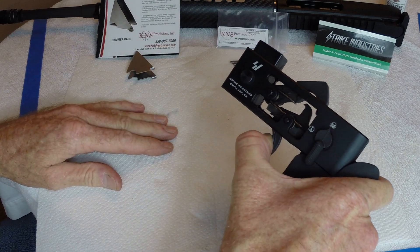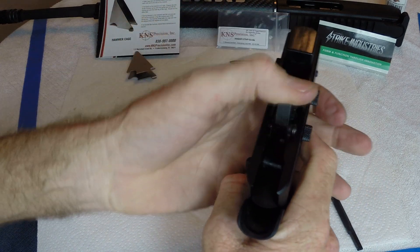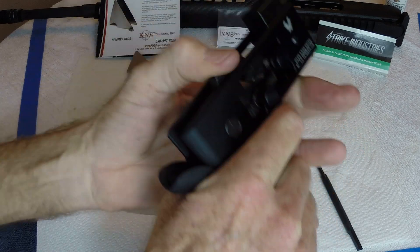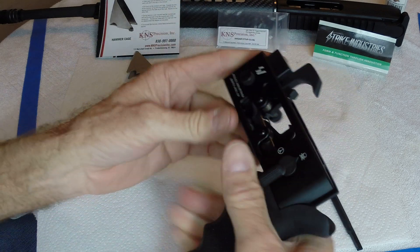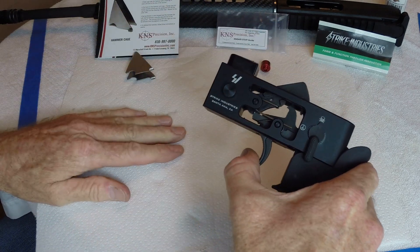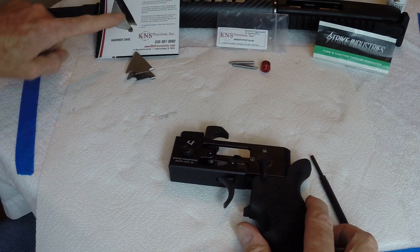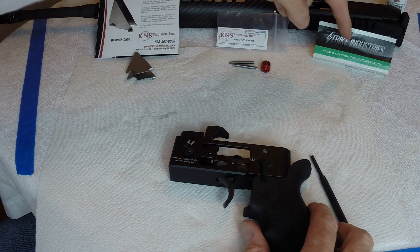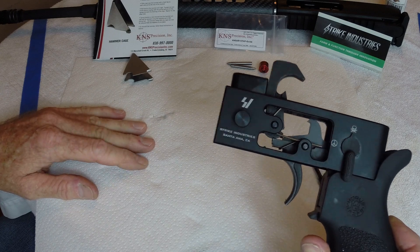The nice thing about this jig is you can test-fire it. Everybody says don't let your hammer fall on your receiver or you'll damage it — well, this handles that safely. It works great. I highly recommend all three items. I think they were $25, $22, and $30 — well worth the money. You can see how easy it is.